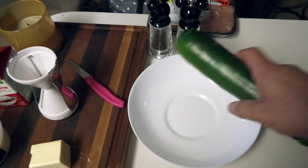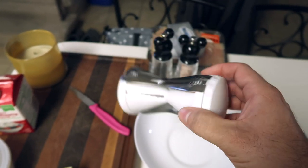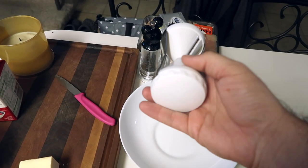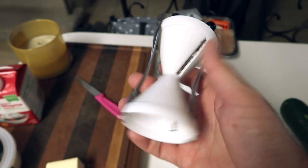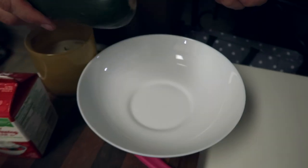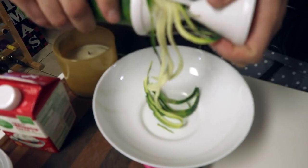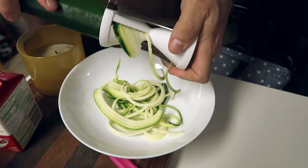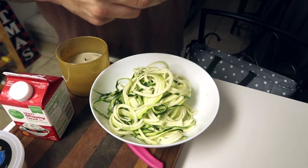The next thing I'm going to do is make my zoodles. I've got my zucchini and we bought this thing - let's call it a zoodler. This is what makes our zoodles. It has two sides: this side makes a thinner zoodle, and this side makes a thicker zoodle. All you do is take your zucchini, put it in there and twist. Once it gets about the length of a spaghetti noodle, you pull it out. Just like that - one zucchini and we have a gigantic bowl of zoodles!